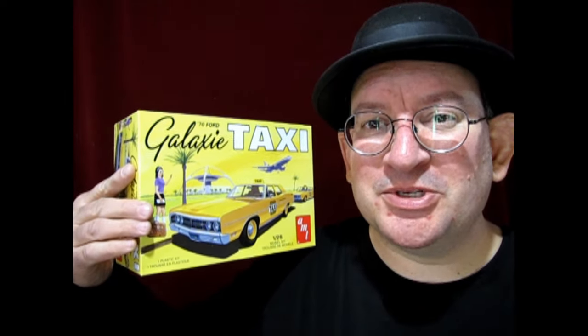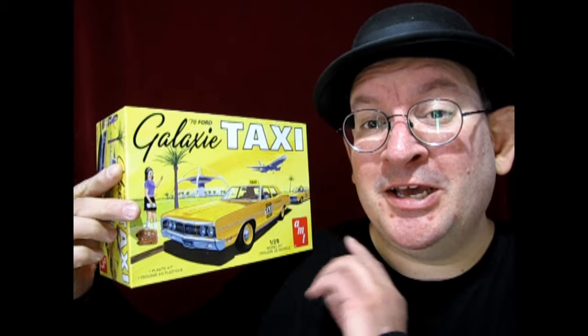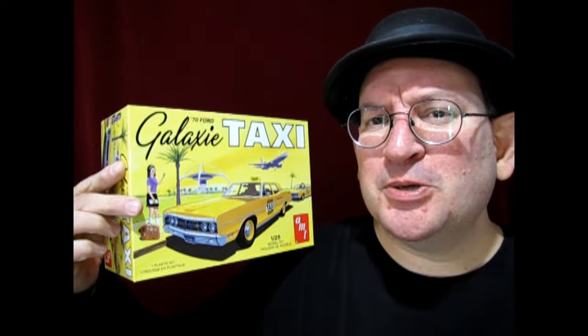Today we're going to be looking at AMT Ertl's 1970 Ford Galaxy taxi model kit. What makes this one really cool is it is a four-door kit, so even if you don't want to build it as the taxi, you always have the option of building it as a stock four-door family car. So without further ado, let's go down to the bench and check out this amazing model with some really great features.